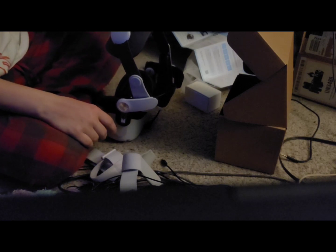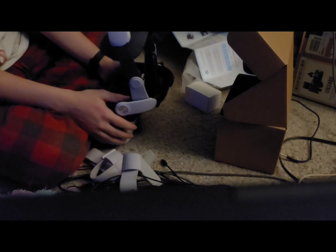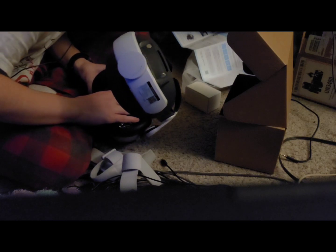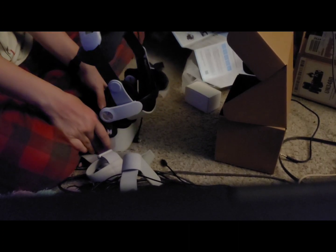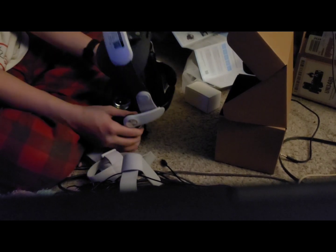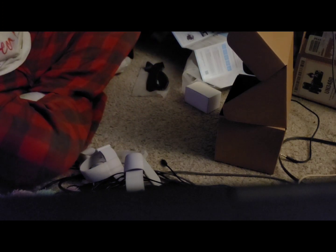I don't know how much of my footage just got lost, but long story short, I was just installing the strap. We're all good now and it looks like everything is in working order. For the real test, let's hop over to standalone mode. And by the way, in case you're curious on how I'm going to cover that footage, it's really not that hard.